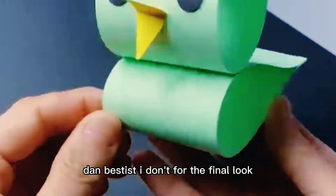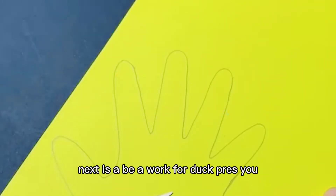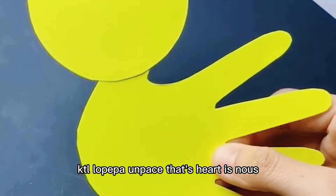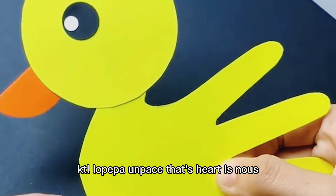Next is a beautiful duck. Press your hand as shown in this video. Cut the yellow paper and paste its head, eyes, nose and legs. See how fantastic it is.